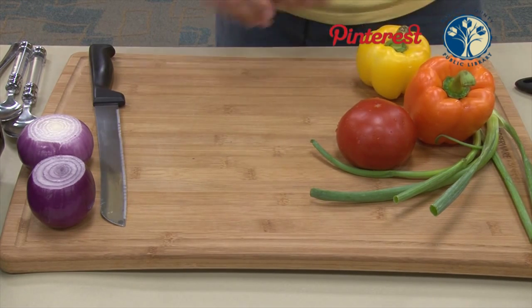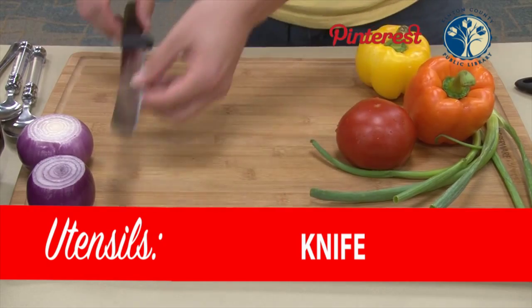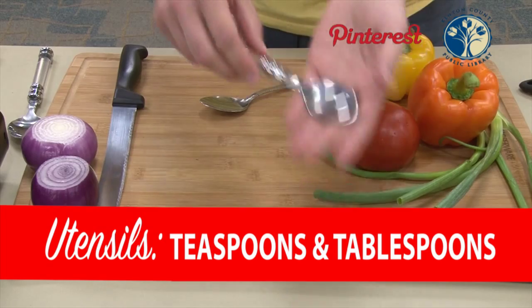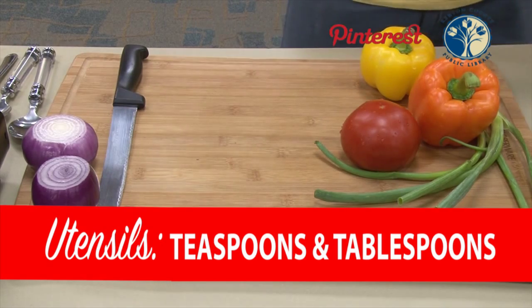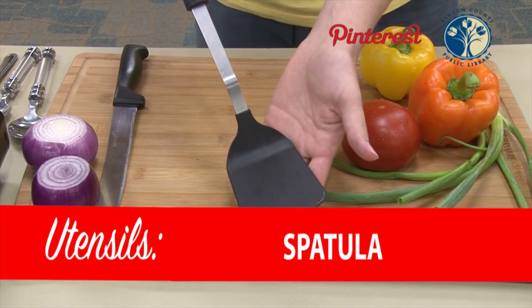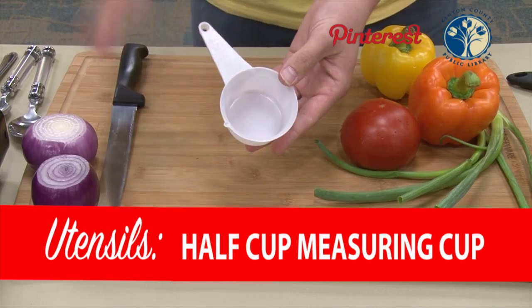Let's go ahead and start with your utensils. First things first, your knife — this knife might not have been the optimal knife, but it's what we're going to use. You'll also need measuring spoons; start with a teaspoon and a tablespoon. I'd recommend having a couple of both because you'll need to use them for different ingredients. A spatula is always necessary when cooking on a pan. And a half cup measuring cup — you can do a full cup if you've got it, just do whatever you have.